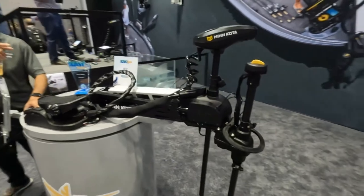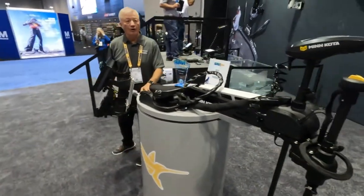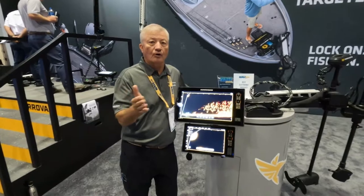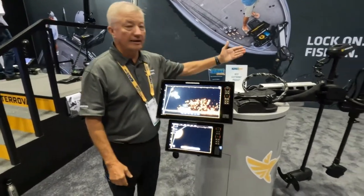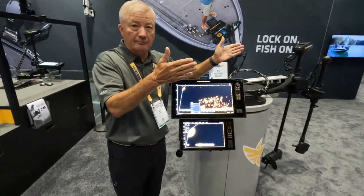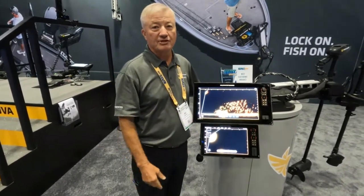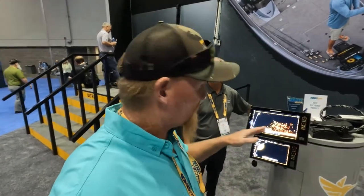It also has a search function so it can look around and search for fish or structure opportunities to fish. It also has the ability to link up to the trolling motor so it turns in step with your trolling motor — it leaves your hands free and it will definitely put you on more fish. You saw it right here at ICAST 2023 and heard it from Bill. Check out Minn Kota and their new Target Lock technology — electronics are very important on the water when you want to stay on the fish.